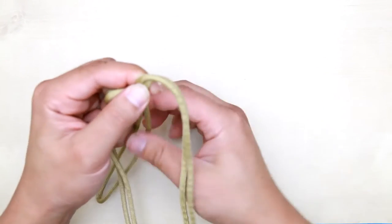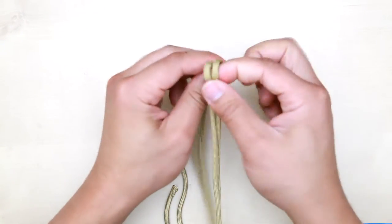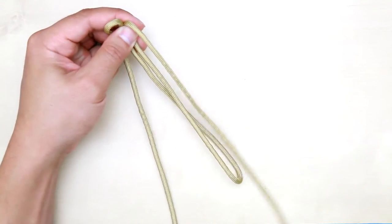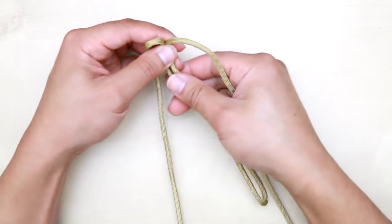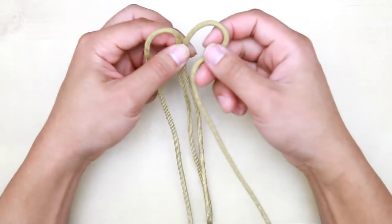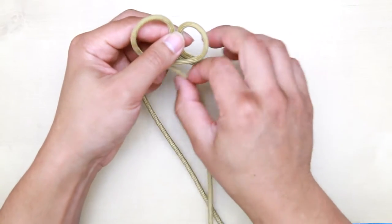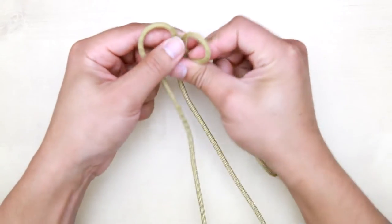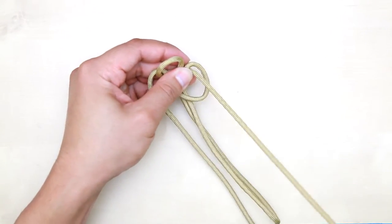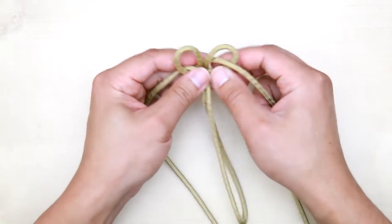Starting from right here, go ahead and begin the weave. Bring one side of the cord to your right and the other to your left. Then go ahead and do your cobra stitch — bring the right side on top and the left side to the bottom, and tighten it.